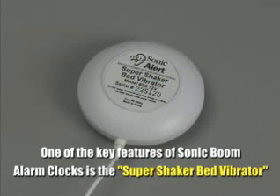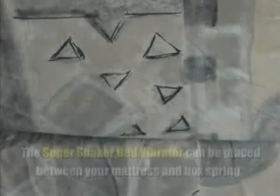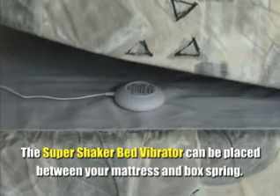One of the key features of Sonic Boom alarm clocks is the Super Shaker Bed Vibrator. The Super Shaker Bed Vibrator can be easily placed between your mattress and box spring.